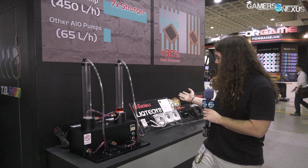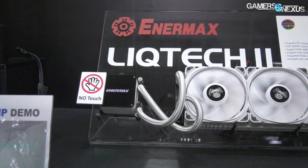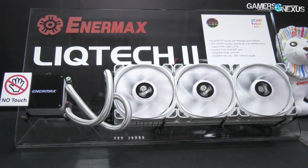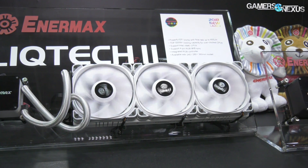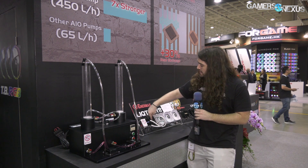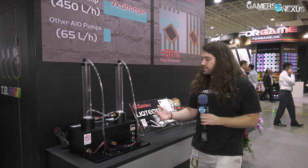Just wanted to show it off. On the other side of the booth, there's a liquid cooling prototype — they're trying to do a white radiator and pump. Right now the radiator is still black with just white housing on it. I'd really like to see the white either extend to the radiator or change the design to an intentional black-and-white design, rather than it looking like a limitation of manufacturing.